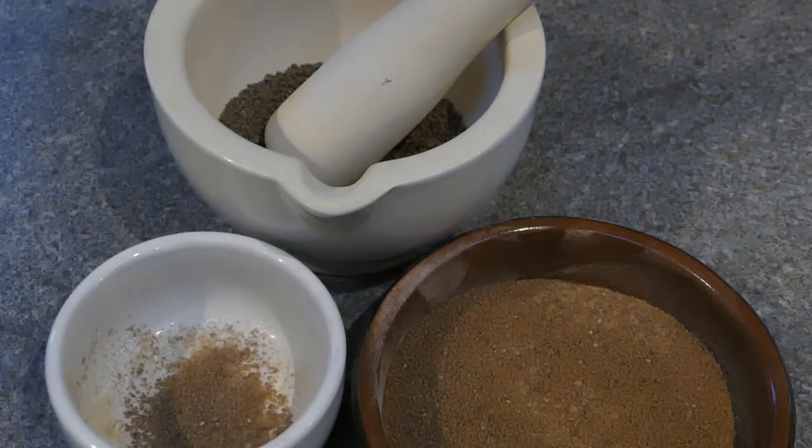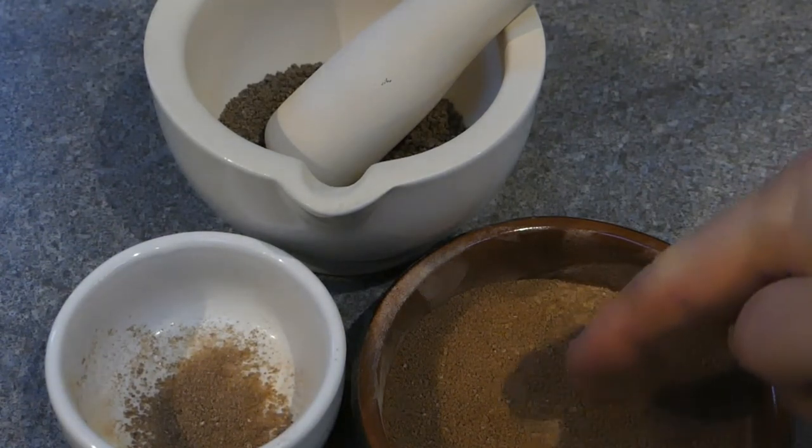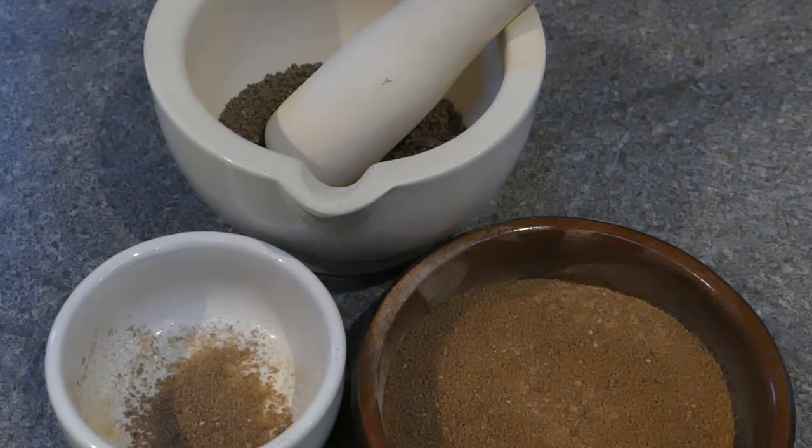That 200 gram pureed pouch has only yielded about 20 grams of flour, so the naturally sourced chestnuts are going to be the way to go in future.